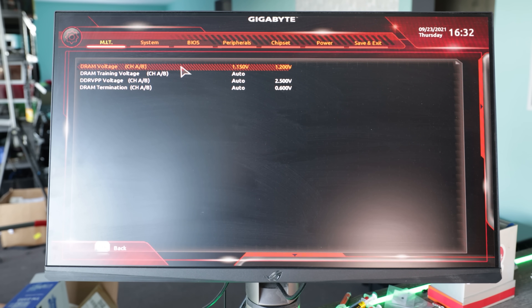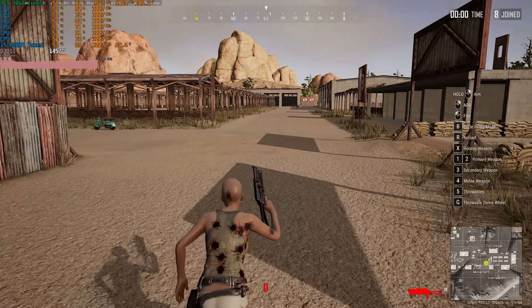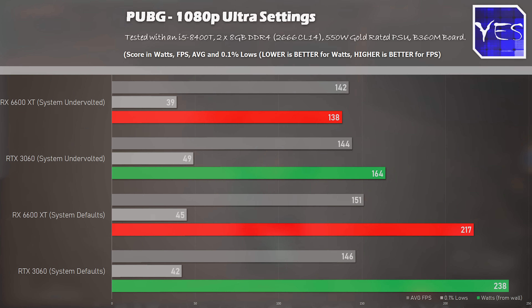In PUBG, we got a slight drop in performance on both the RTX 3060 and the 6600 XT, but pulling up those wattage numbers, we could see a massive drop on both fronts. The RTX 3060 went from 238 watts down to 164 watts, and on AMD's side it went from 217 watts down to 138. So the RTX 3060, at least in PUBG, was losing out to the 6600 XT when it came to pure efficiency in relation to gaming.